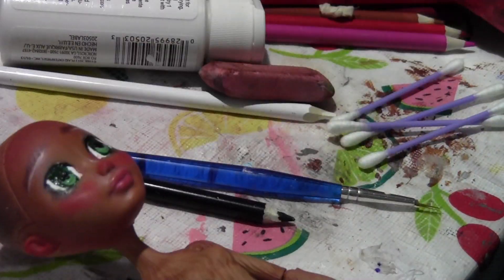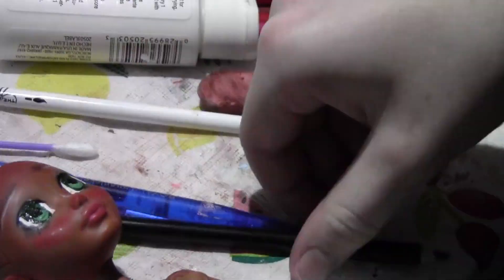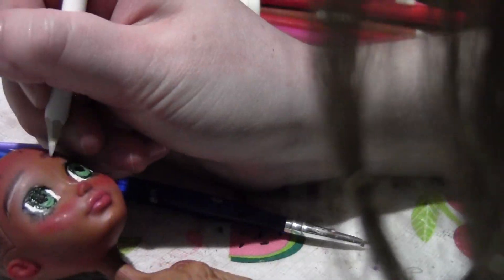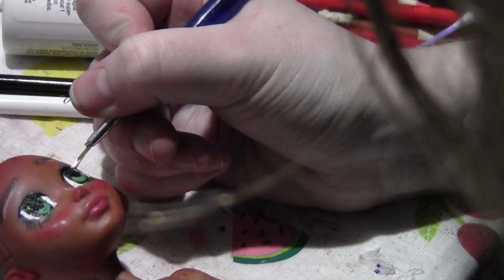Also exaggerating the blush even more — it's chilly out. Giving her freckles because she had some light staining on her forehead that I wanted to blend in as much as possible. And more highlights in the eyebrows. And now the catchlights.